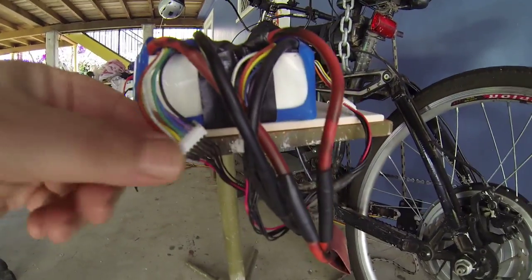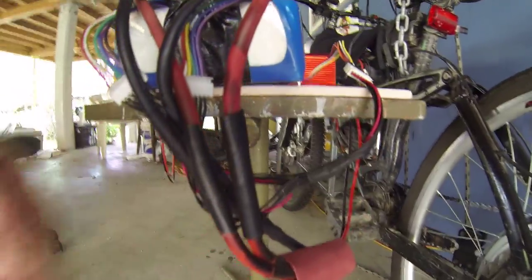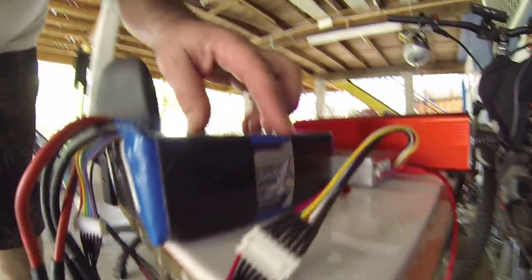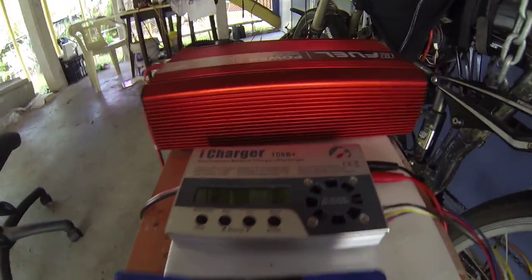These are the two packs that I'm selling. You can see that you can separate them. They're in parallel at the moment. Here are the 5.8 Turnergy ones. They're just taped together with a bit of tape, which is easy to remove.